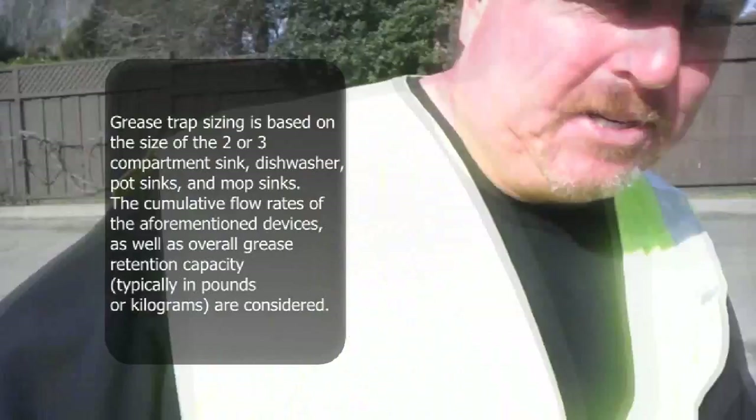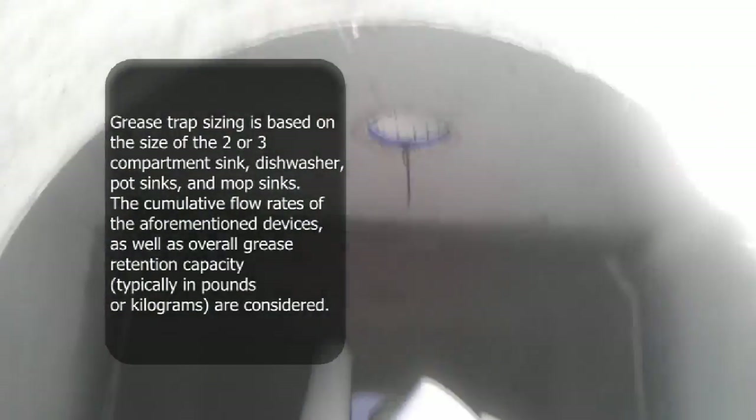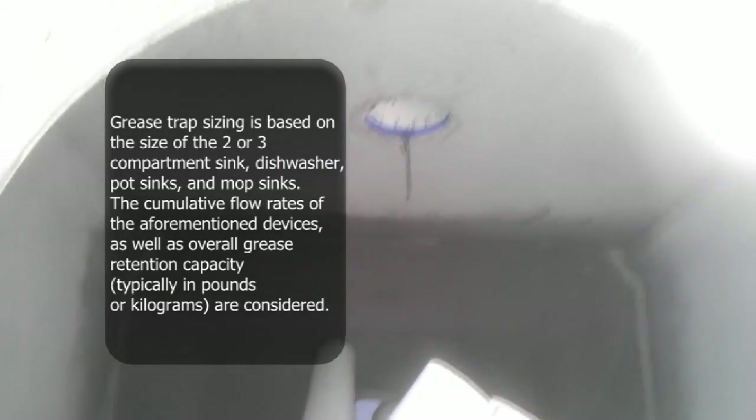What it does — it goes in one side, the grease floats to the top, clarifies through the second baffle, and comes back out into the sanitary system.